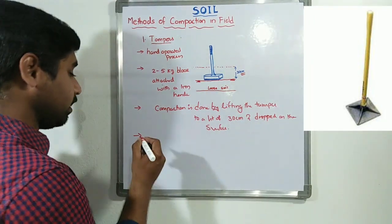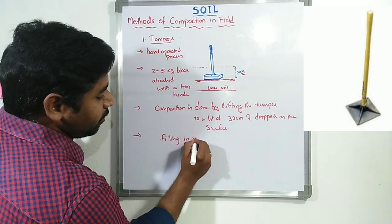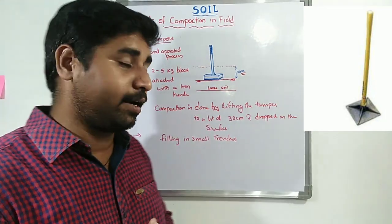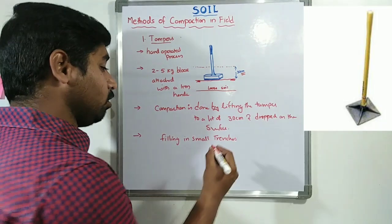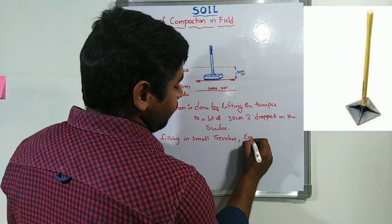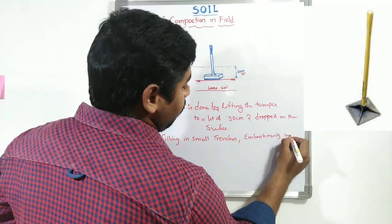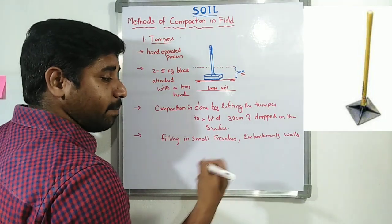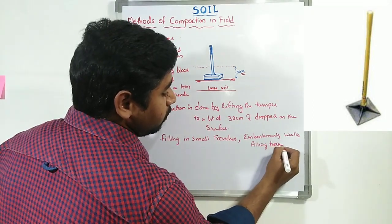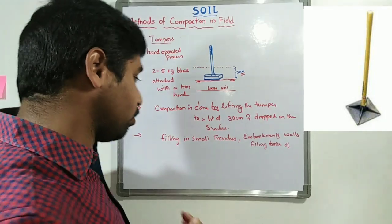This type of compaction is mainly used in the case of filling in small trenches. When a filling operation is done in small trenches, this kind of hand-operated compaction is used. Also, in the case of embankment walls, when filling is done at the back of these embankment walls, hand-operated compaction is performed.